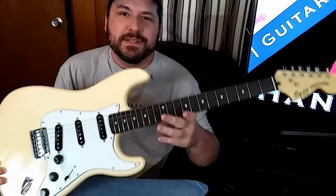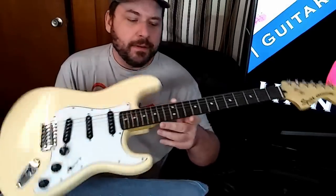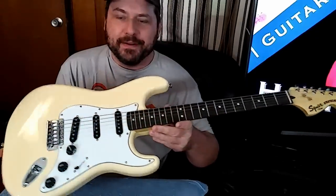This is the Squier Vintage Modified 70s Stratocaster that I got about three weeks ago, and I've been playing the heck out of it.